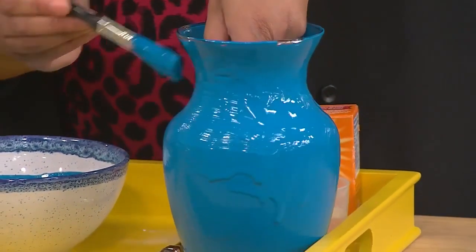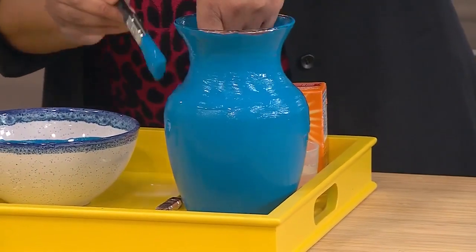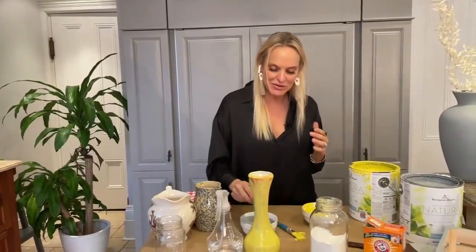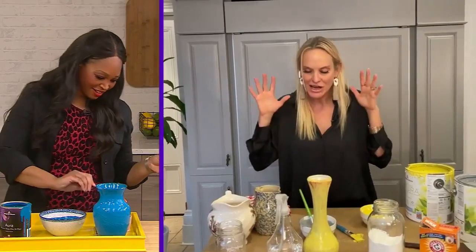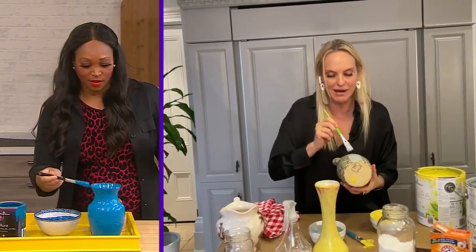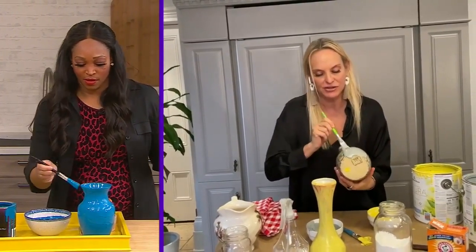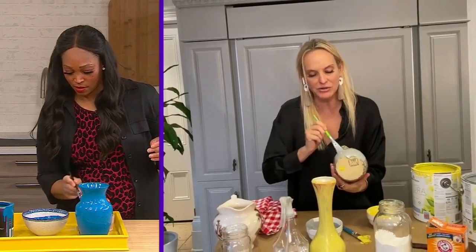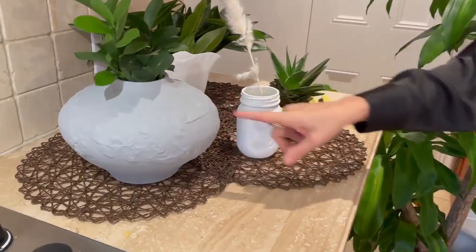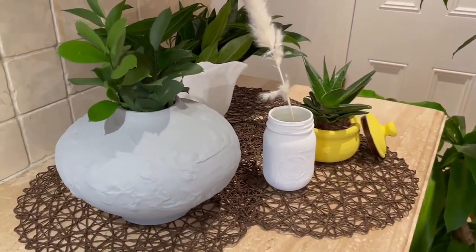Right. You're getting this, Tracy. You are a DIY expert. You are getting it. That's exactly it — you're not supposed to worry about that. That's why anybody can make it. So you just chunk it on. It doesn't matter. You get that great coverage. Strokes are fine. And then when you do that second or third coat, it will really turn into that sort of pottery look.